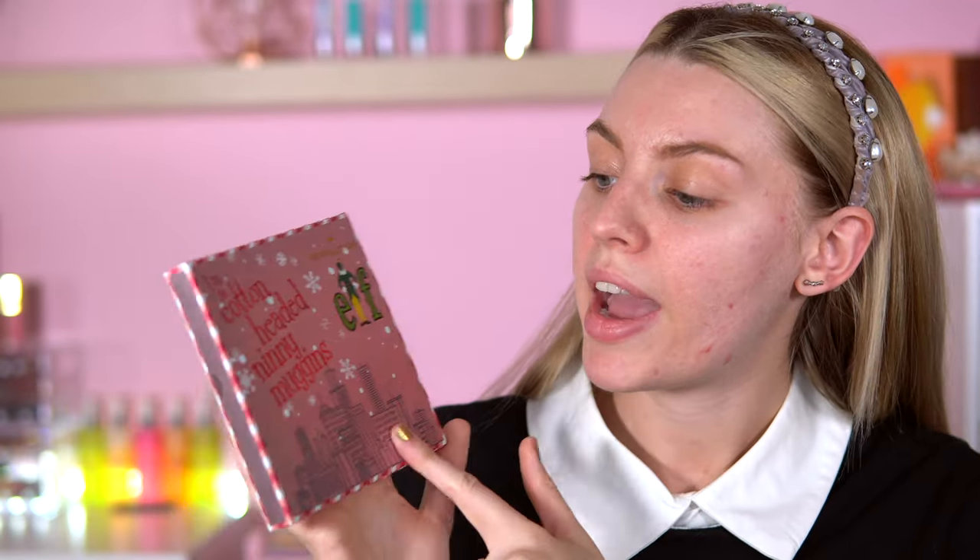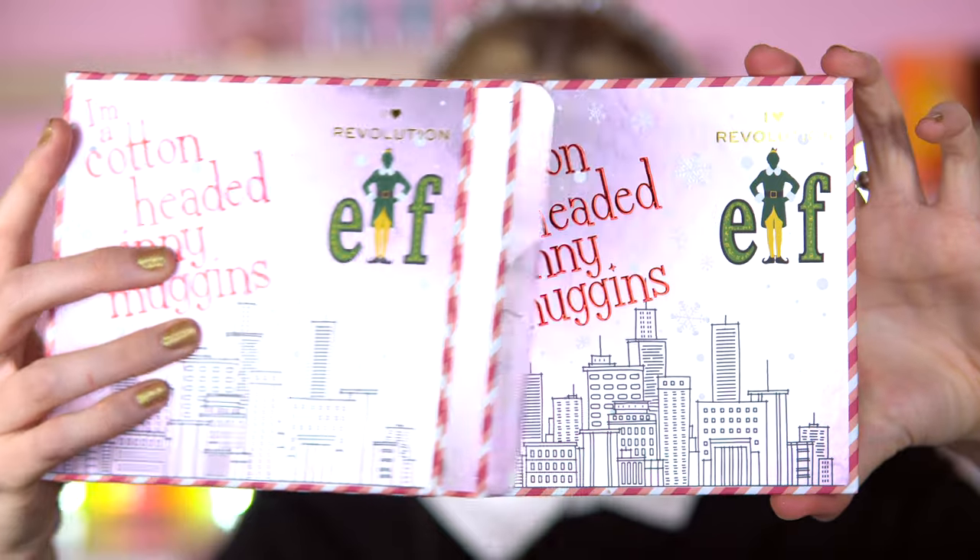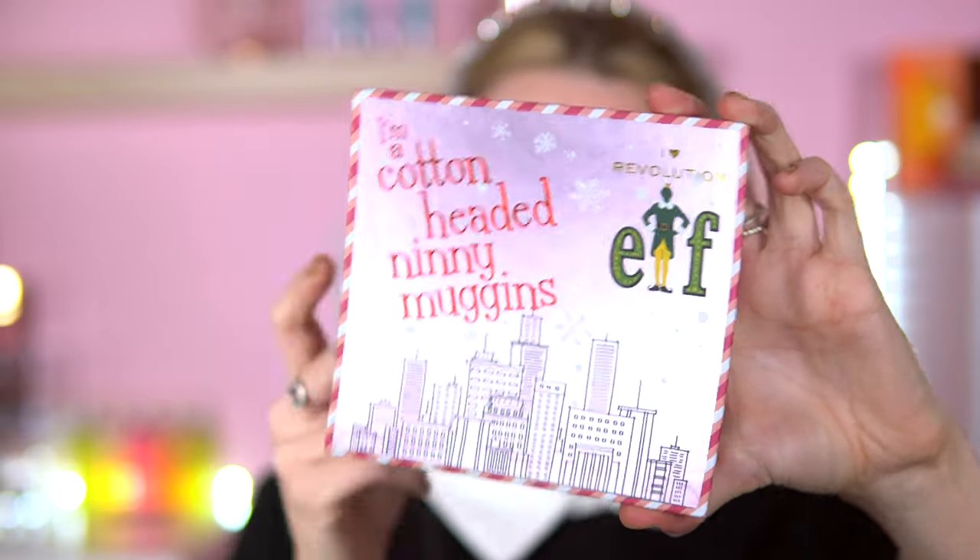I really apologise about the works going on outside — some people just can't help themselves. So I'm a cotton-headed ninny muggins! I'm not going to lie, I don't even know what that means. I've seen Elf once — I'm not a true representation of an Elf fan. But I absolutely adore this packaging. I like that the cover matches the actual palette. This palette is £15 — the same price as the Disney Princesses.